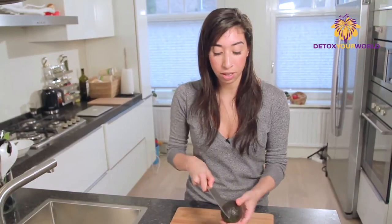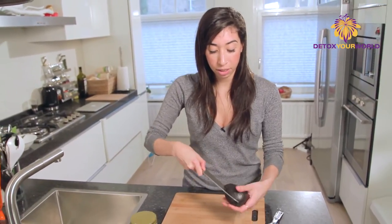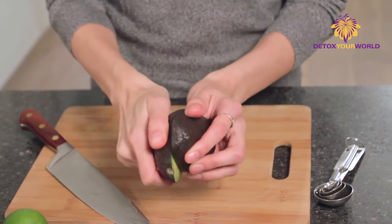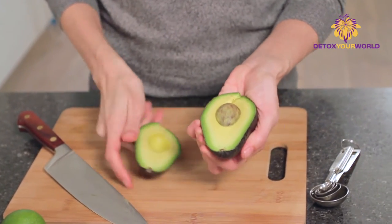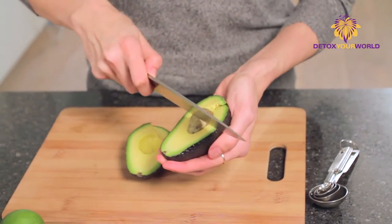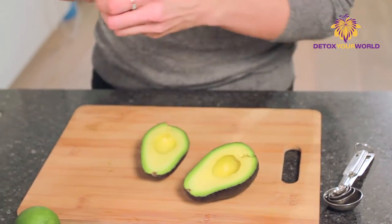We're going to start here with an avocado and I'm just going to show you how to pit an avocado. We're going to start by cutting around and give it a nice, light twist. Nice and ripe. And the next thing is we're just going to lightly cut here in the center, twist, and then we take the pit out.